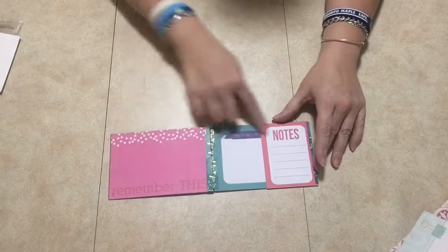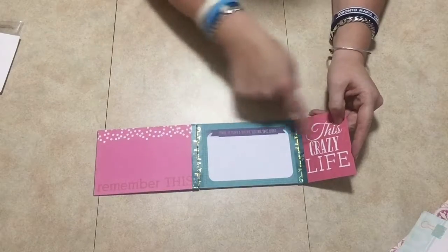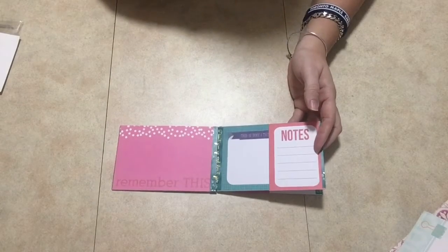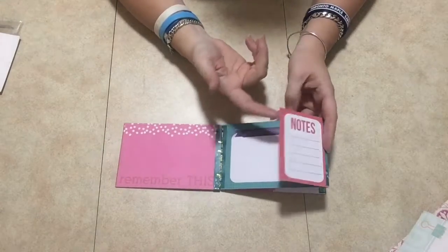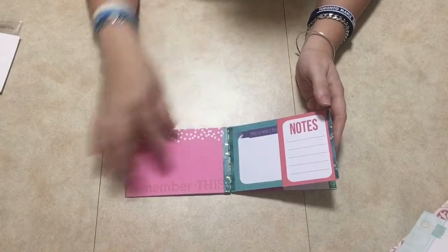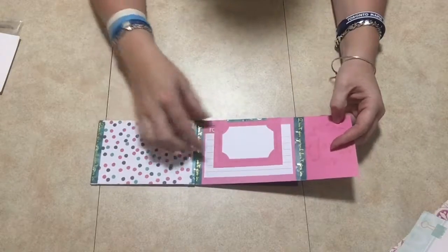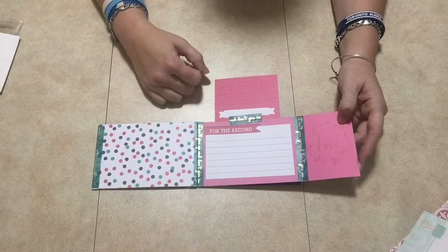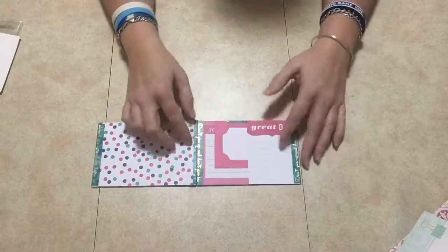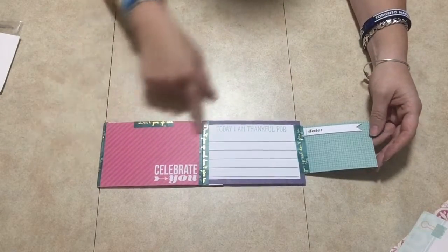You can put two pictures here and journaling here, and then it opens up like that. You put your notes here and pictures here — three pictures there. This was a fun album to make because it's just washi tape. You cut up the cut-aparts from the paper collection, or use the little life papers. I put a flip-up panel here so you have more room for pictures and can write stuff down.